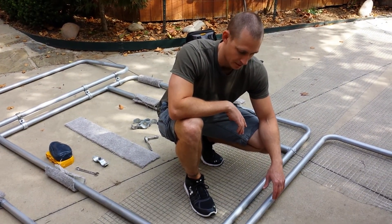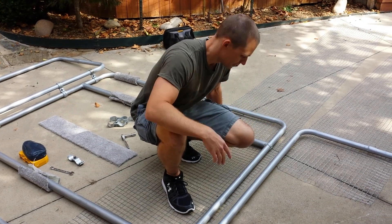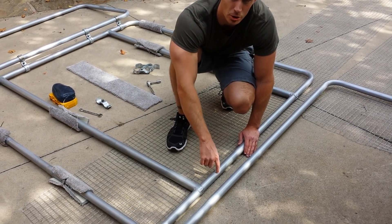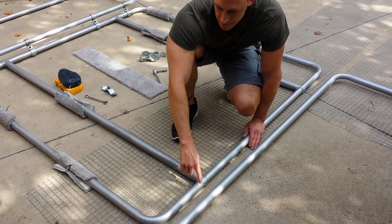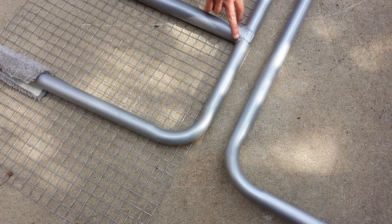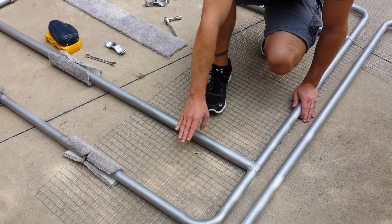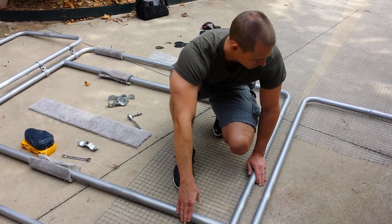Welcome back to video 2 of building the hail cage for a 2007 Toyota Camry. You can see our main frame down on the ground here. This is 1.5 inch by 1.5 inch aluminized steel, and 1.75 inch. The bends were professionally done, so those were not done by us. The welding was also professionally done, but the measuring and purchasing of it was done by us, so it made it a little bit cheaper.